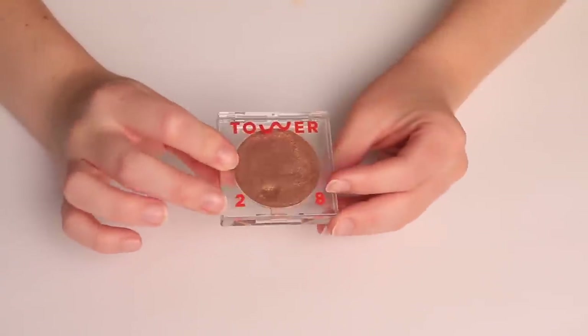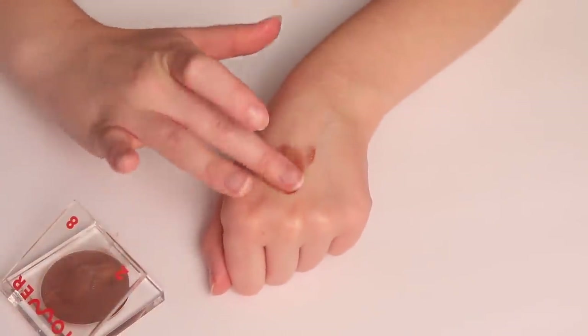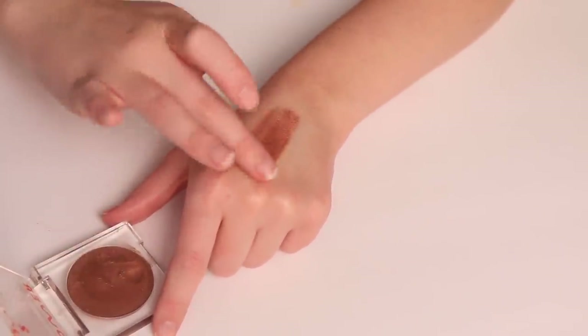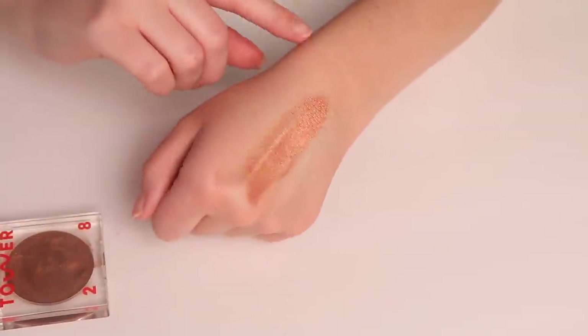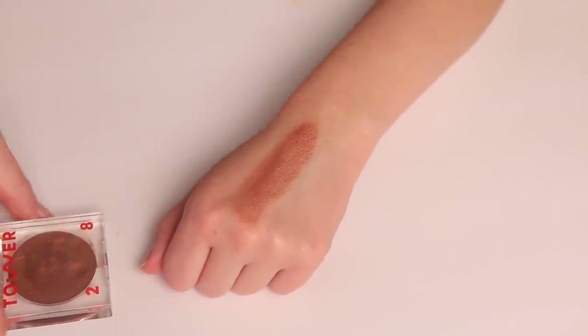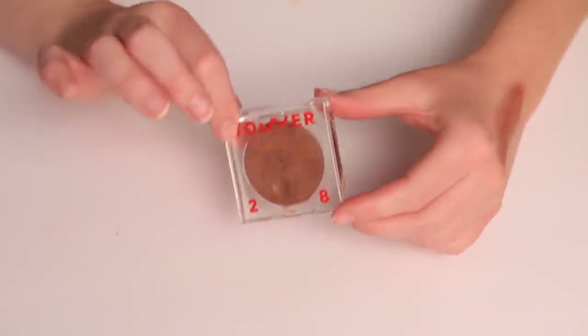Next we have this one from Tower 28 — it's the Bronzino Cream Blush in the shade West Coast. Though I don't really like this formula — it just doesn't blend on my skin — if you know of a bronzer with this kind of tone, please let me know in the comments. I really like this color and think it's quite unique, so let me know if you have something similar in your collection.